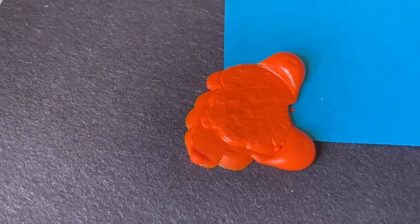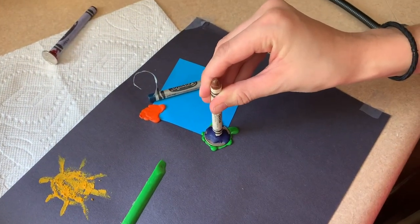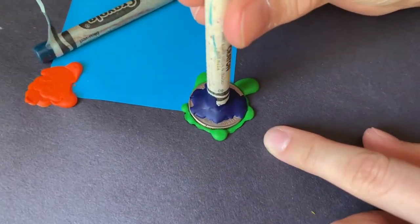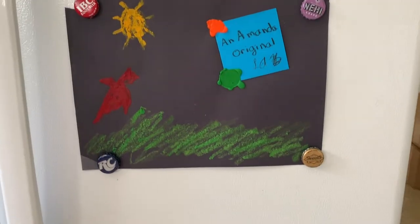The second time worked better. You can make several stampers to get different designs — I really like using quarters with states and landmarks on them because the designs are so detailed. Now you can add an official seal to all your artwork.